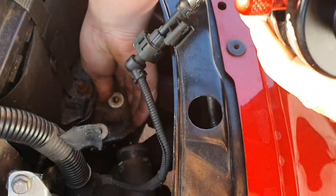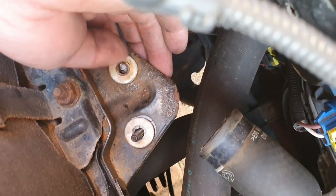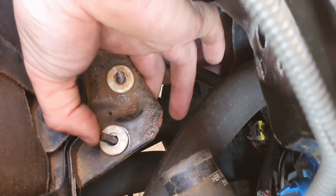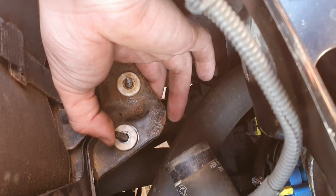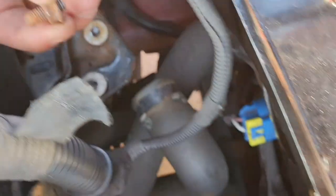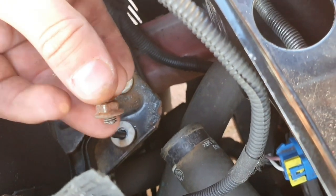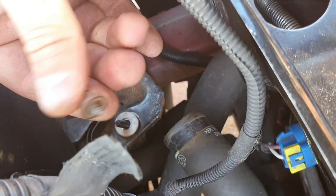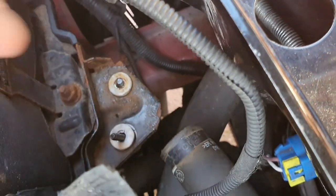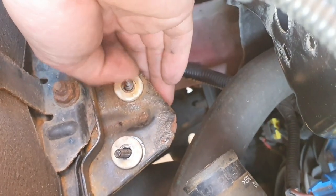I used an impact on the rusty one and snapped it — patience is not the key guys, take it nice and slow. I snapped this bolt, so I'm going to bolt it up with just the one bracket for now, and take the sheared part to the garage down the road to get a replacement bolt. If yours looks like this, don't use an impact on it — it was really stupid of me. Just use a regular old ratchet.